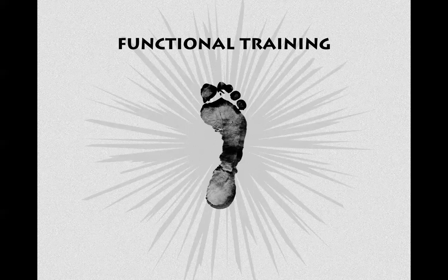When I first started in this field, nobody talked about functional training. Now everybody's talking about it and everybody claims to be a functional trainer. But there's a lot of confusion about what this actually means.